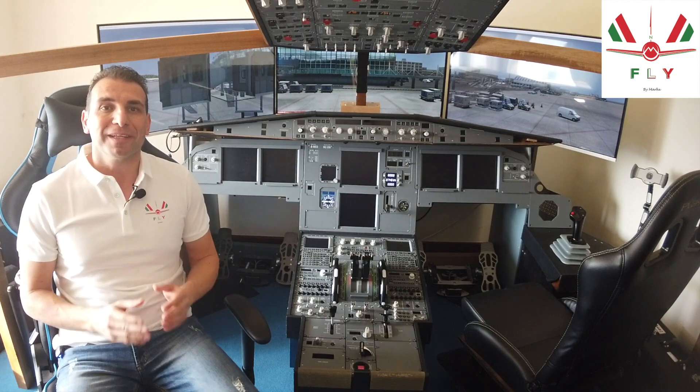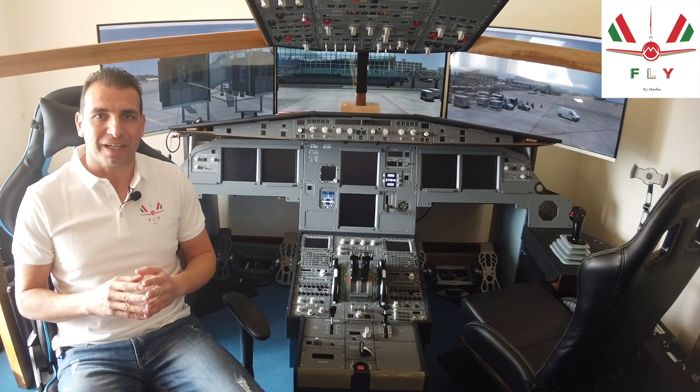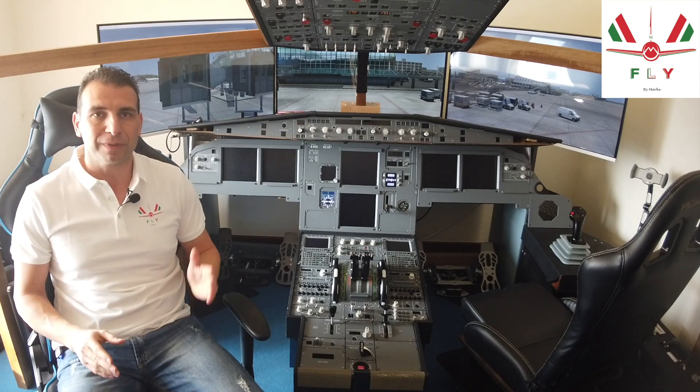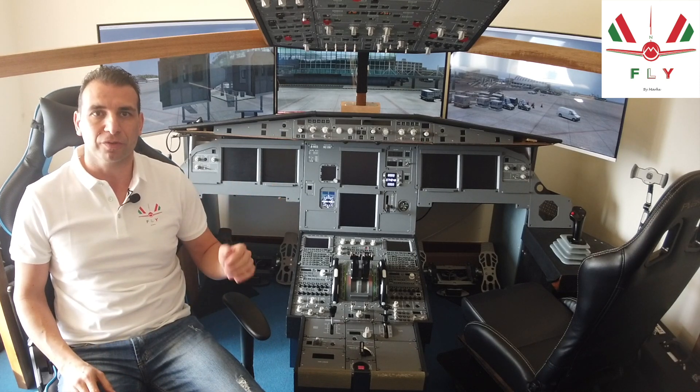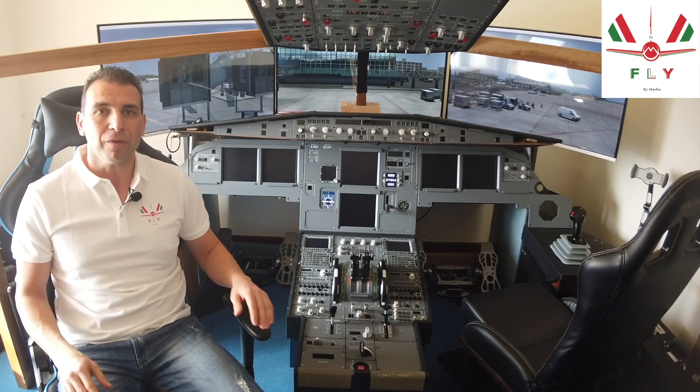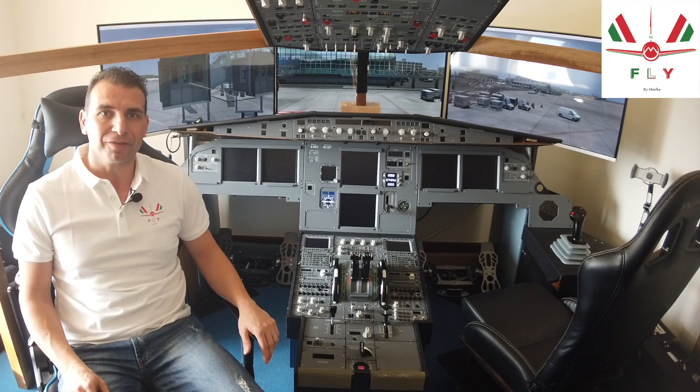But what happens if the voltage is below 25.5 volts, and why must we do this check? Basically we must ensure the voltage is above 25.5 in order to be sure that we can start the APU just with the use of the battery. If the voltage is below this, we must do a battery recharge cycle, which will take around 20 minutes using external power.